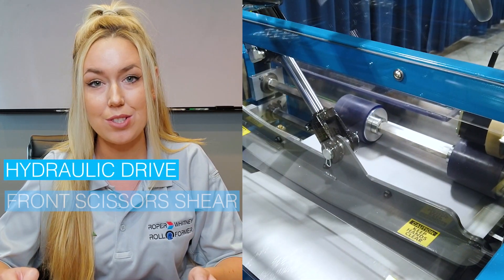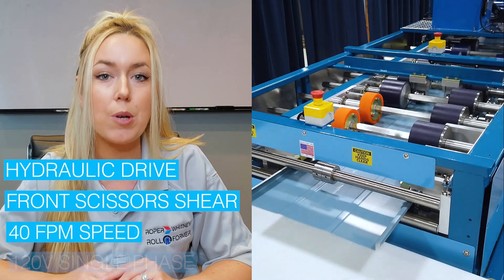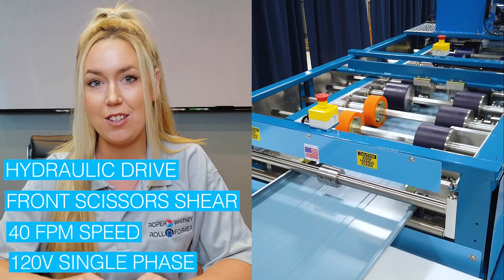This machine is equipped with a hydraulic drive, front scissor shear, running at 40 feet per minute, requiring 120 volt single phase power.